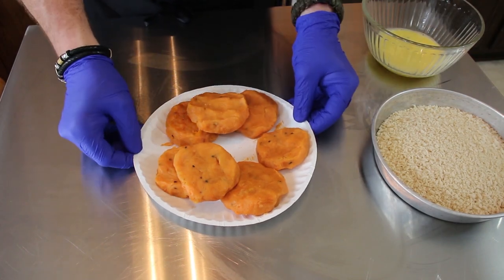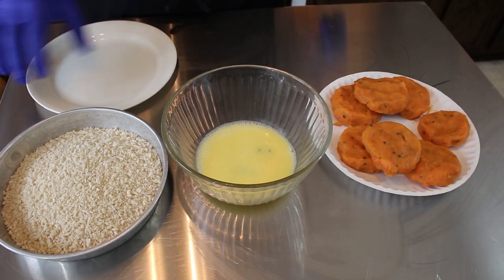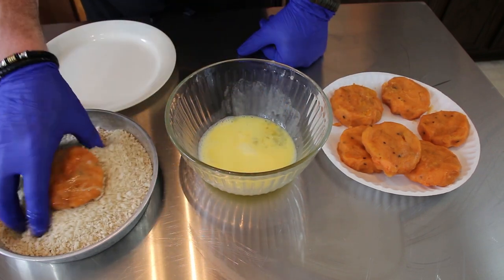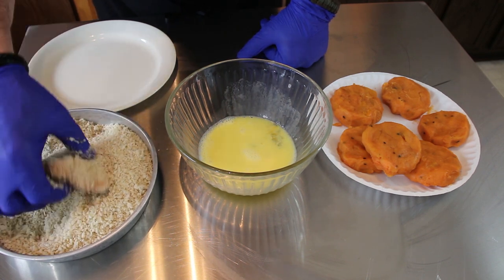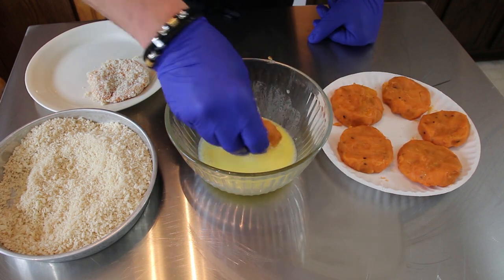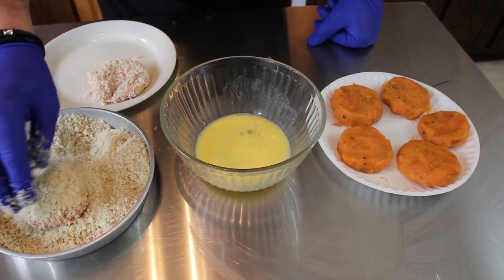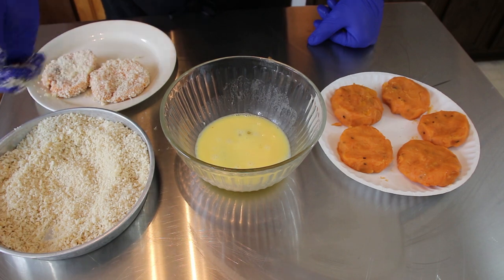I got about seven patties out of there. Now we're going to start the breading. Make sure you have a plate for the finished ones. I'm going from the patties into the egg wash, then I take the patties and cover them completely with the panko — press down a little if needed to get the panko to adhere — and continue this step until all the sweet potato patties are covered with the egg wash and panko breadcrumbs.